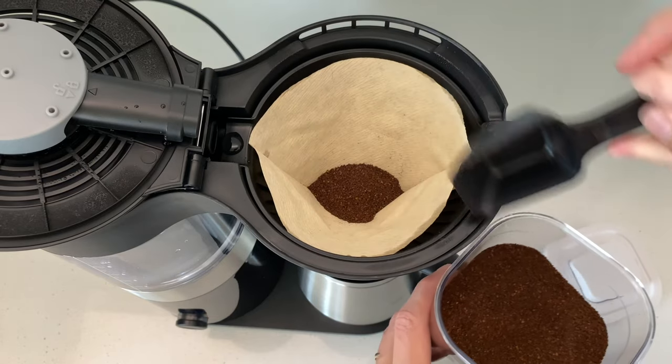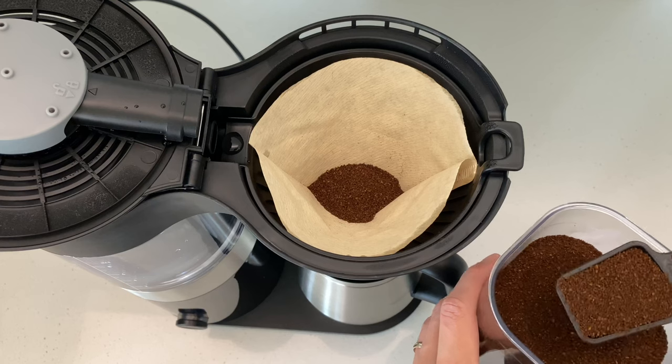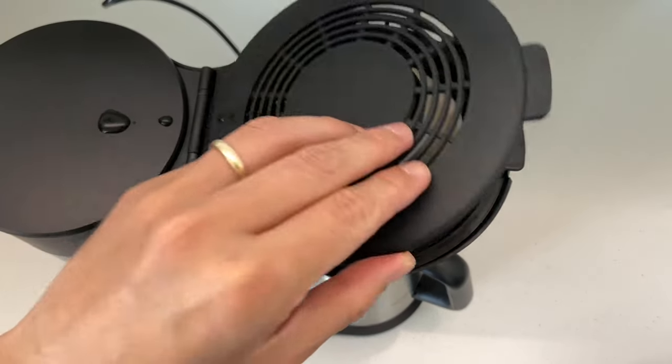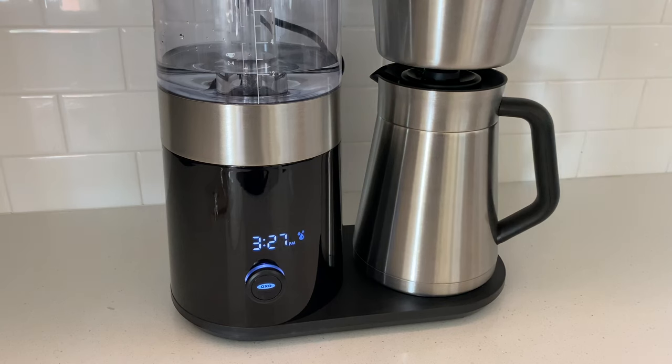A con for us at first was how hard it was to get the water-to-coffee-grounds ratio correct. The manual recommends 1 full scoop per cup, but that was extremely strong for our taste. We wasted a few bags of coffee and had unpleasant morning coffee for the first 2–4 weeks before we finally got it right.